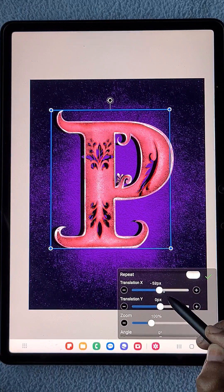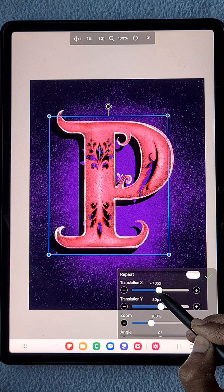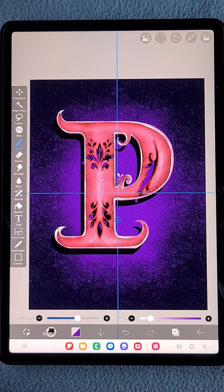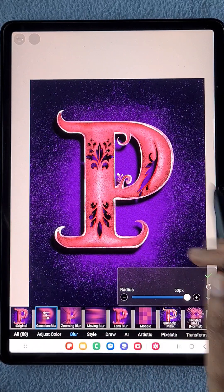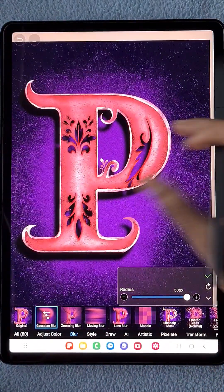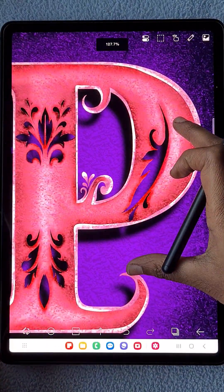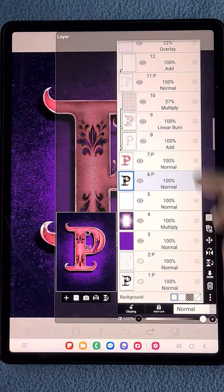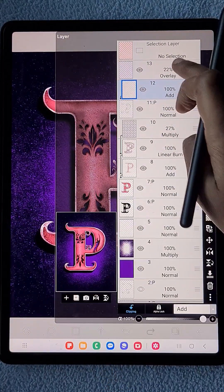Now I'm going to create the shadow. I duplicate the original P once again and keep it below the pink P, positioning it slightly to one side. Then I use Gaussian blur with the maximum radius — now it looks like a perfect shadow.